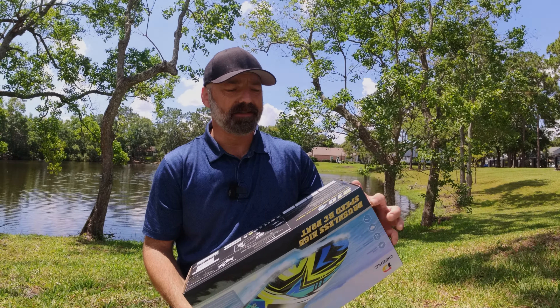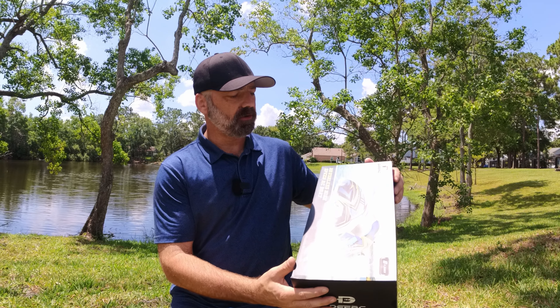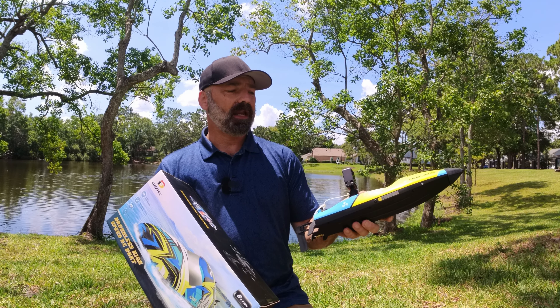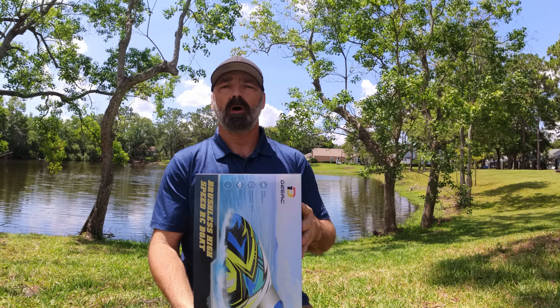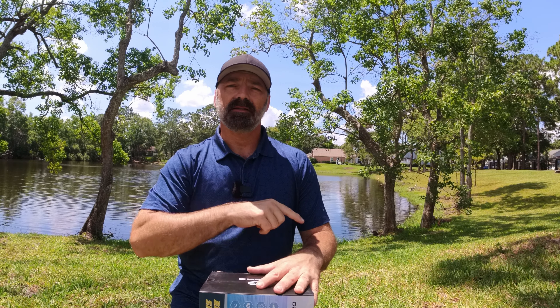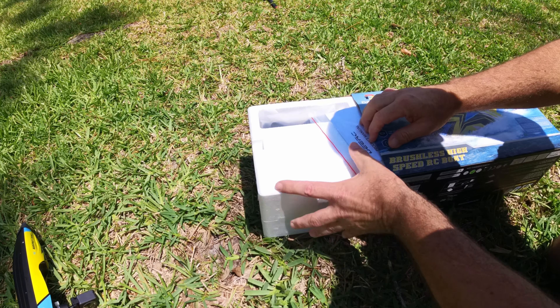Today we're going to be checking out the DRC 2104 — this is the 2023 version right here. You can see it's got a whole new paint scheme on it. This is the model from last year without the canopy on because I put a chase camera on it. We're going to get some good footage of this on the water, but first we're going to unbox this, see what you get, throw it in the pond, and let you see how well this thing performs.